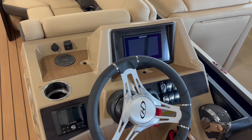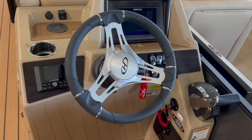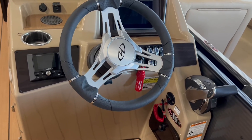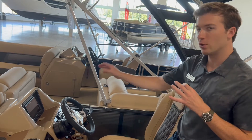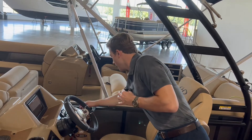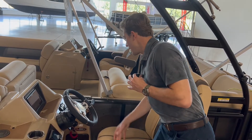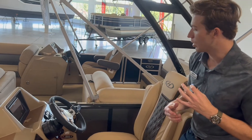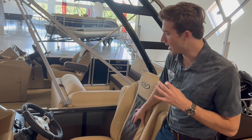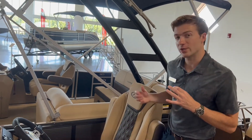You have a nice steering wheel here — very well designed, looks modern. Your SIMRAD screen is off to your right, so that's going to display your chart and your engine information; it's a very useful tool to have. You have all your toggle switches off to your right, and your digital throttle is off to your right as well. Your trim switch is here for up and down. It's very ergonomic — you can sit in this captain's chair and it feels very comfortable, and they've done a nice job with that.